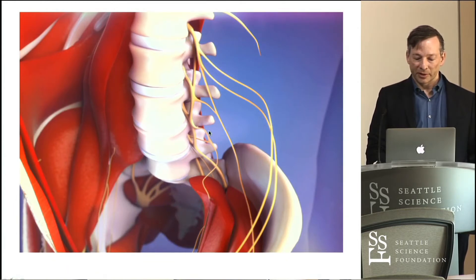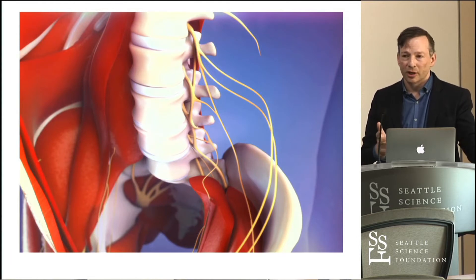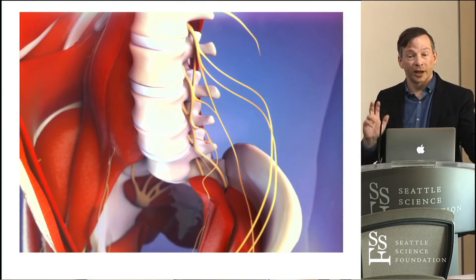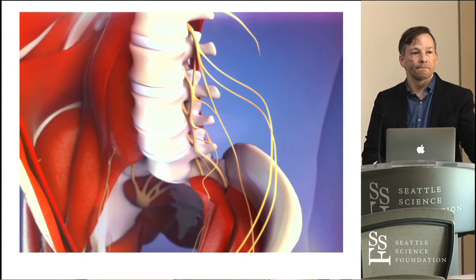The genitofemoral nerve is a branch that comes from L1 and L2. It runs through the psoas major and then divides into a femoral and genital branch. The femoral branch just supplies a little patch of skin above the femoral triangle. The genital branch continues on and, if irritated, causes dysesthesia or pain in the lower part of the skin of the scrotum, where it terminates, or in the lower part of the labia majora. It can be irritated anywhere from L1 to L2, through the nerve, through the psoas, all the way out through the inguinal ring.